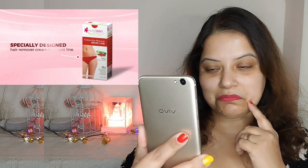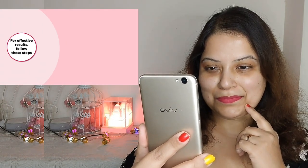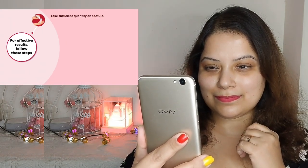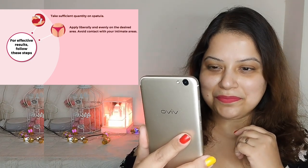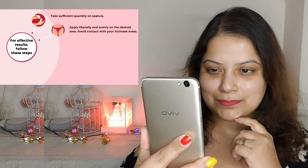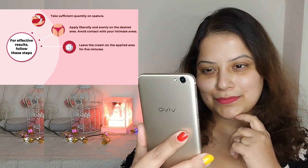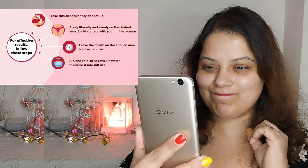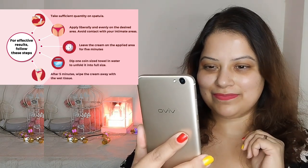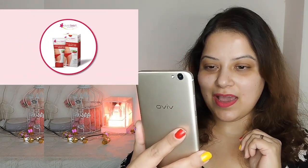Specially designed hair remover cream for bikini line. For effective results, follow these steps: take sufficient quantity on spatula, apply liberally and evenly on the desired area, avoid contact with your intimate areas, leave the cream on the applied area for 5 minutes. Dip one coin size towel in water to unfold it into full size. After 5 minutes, wipe the cream away with the wet tissue. It will help you to feel fresh all day long.